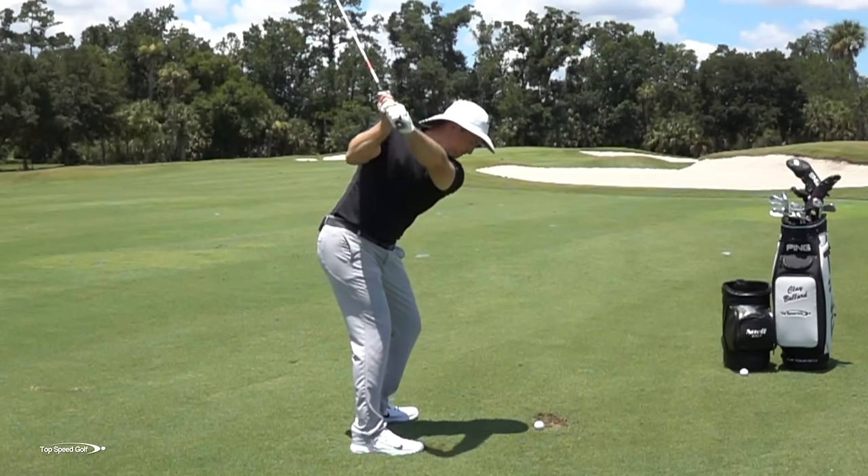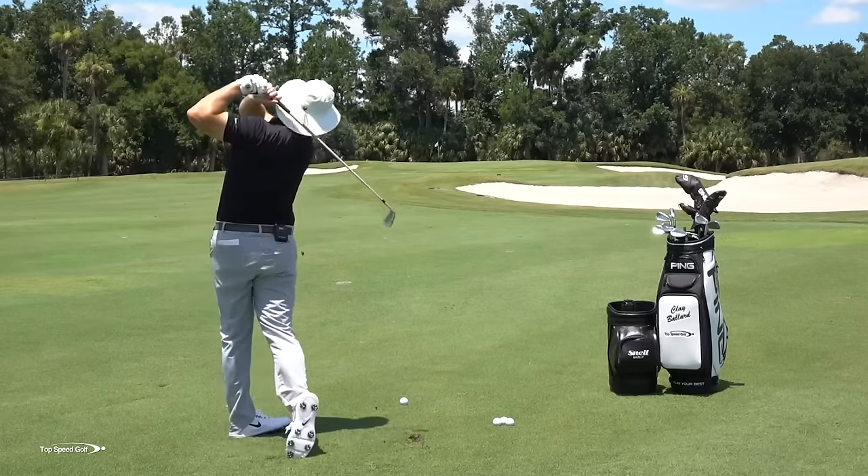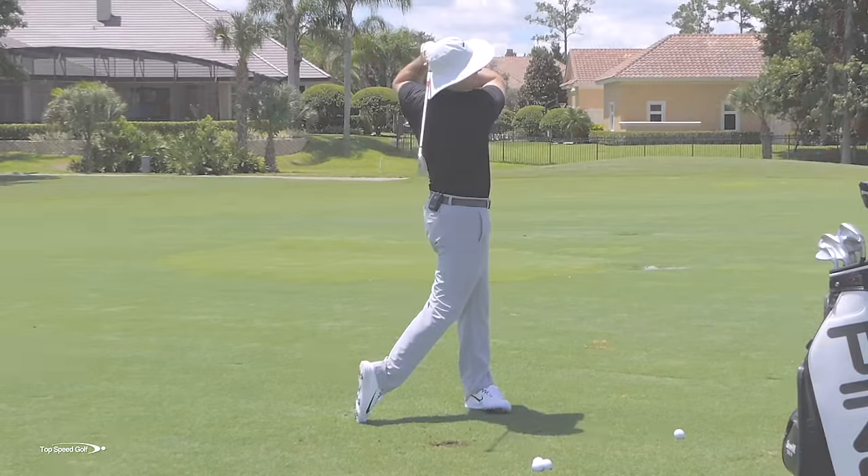We're going to talk about how you can get out on the course, step over top of one of those iron shots, and be completely confident that you're going to hit the ball solid. You're not going to chunk, you're not going to thin the ball, you're not going to hit it way to the right or way to the left. You're going to make really crisp, clean contact. We're going to go over three of the most important things, and it all starts with covering the ball.